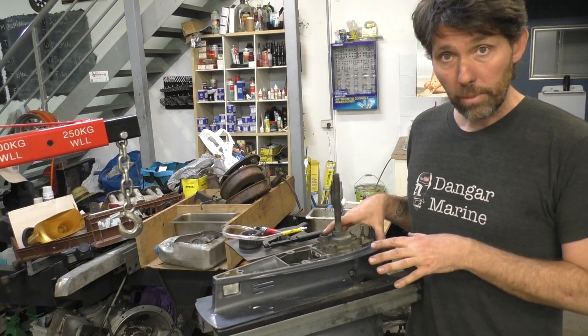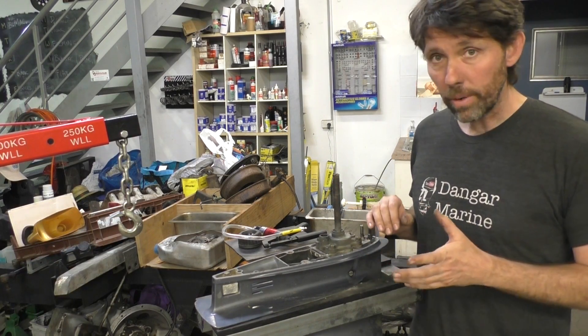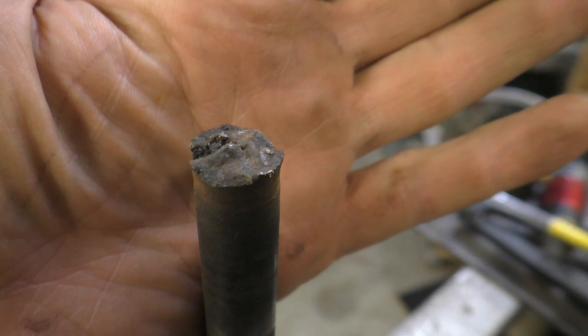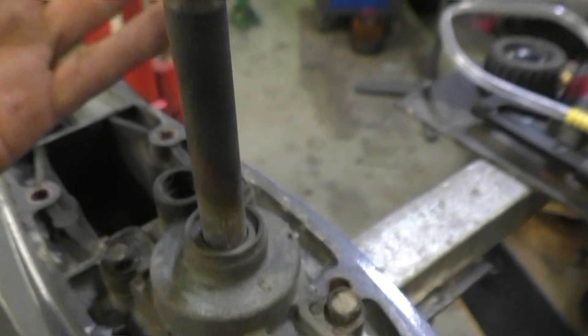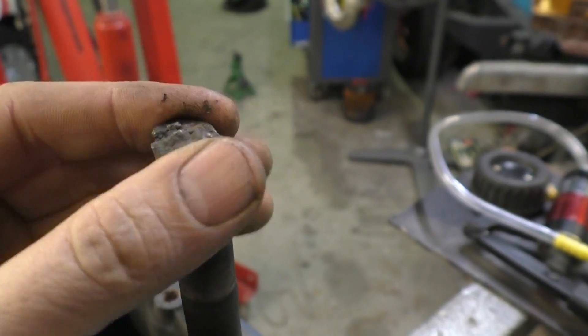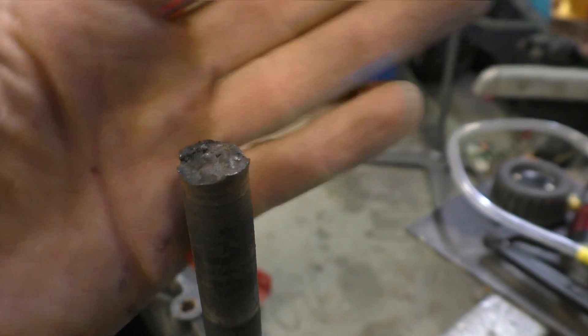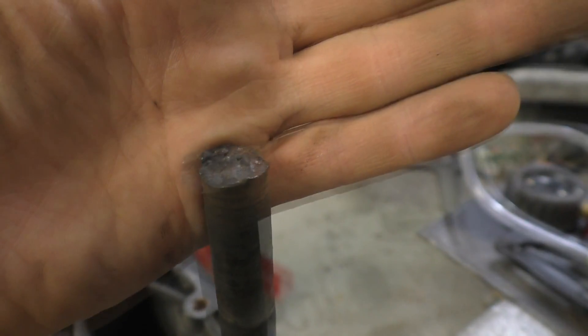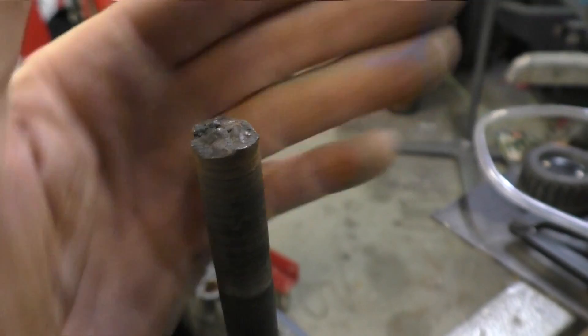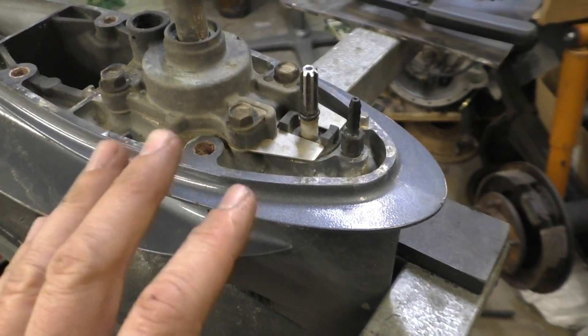We'll go over to an old gearbox I've got in the stand, drain the oil out, and give it a run. This gearbox came off an outboard that lost drive — it turned out the drive shaft had sheared completely, which is pretty rare. You can see the top of the drive shaft is basically snapped. That section of the drive shaft runs in a bushing just up inside the leg, which may have contributed, or it could have been a shock load from hitting a rock.